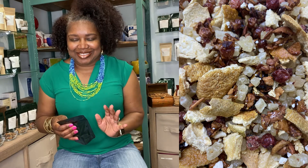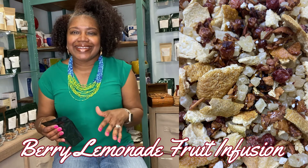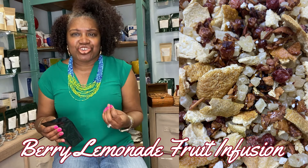Our next one is called Berry Lemonade. The smells are amazing. We have lemon peels, red currants, and a melon flavor that is really crisp and delicious — you can smell it when you open it. The melon flavor comes from the mixture of pineapples with lemons and red currants. It is truly a nice mixture and a very good summer lemonade.